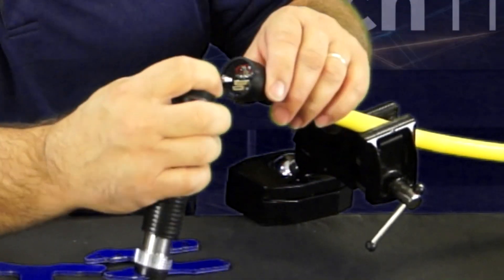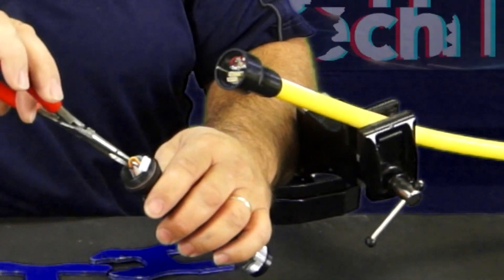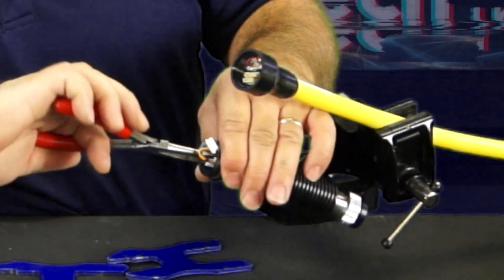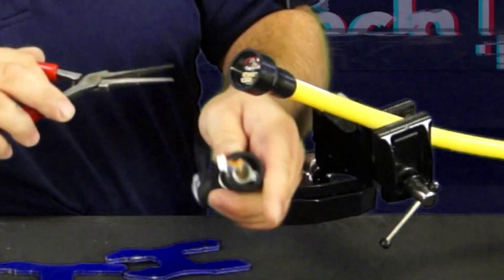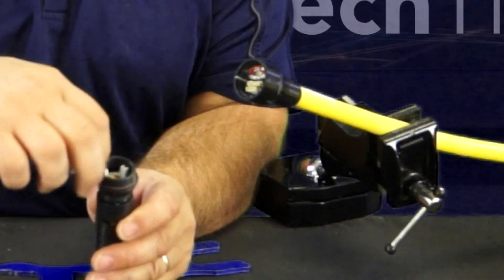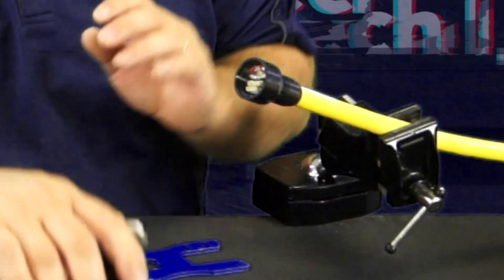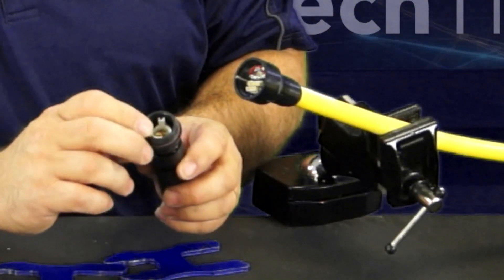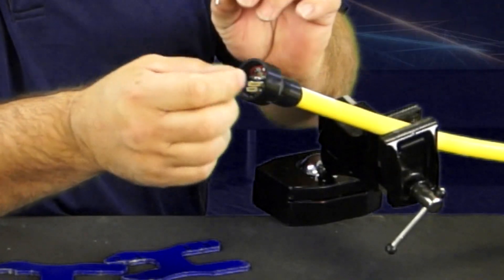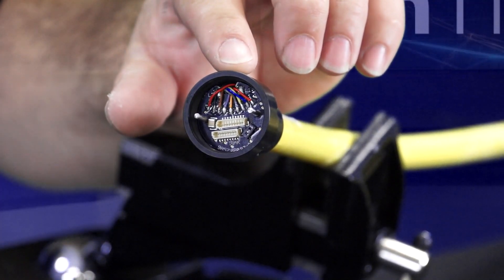We'll go ahead and take this off — it plugs into your circuit card. When you look in here, you can use your needle nose pliers. Make sure that inner piece free spins away from your outer piece, because if not, it'll turn and twist these wires inside the epoxy and eventually break them off. This inner piece is held in place by the parallel pins. We'll set those off to the side.